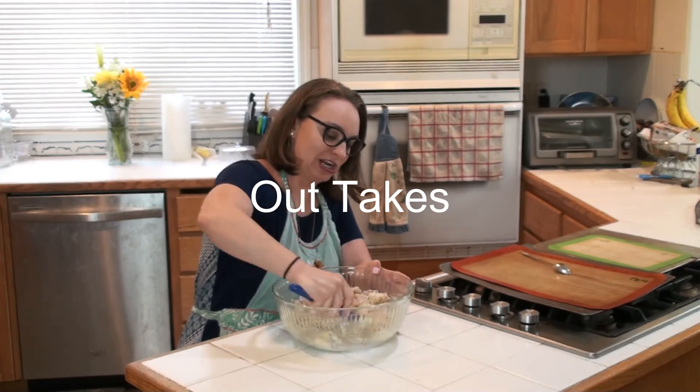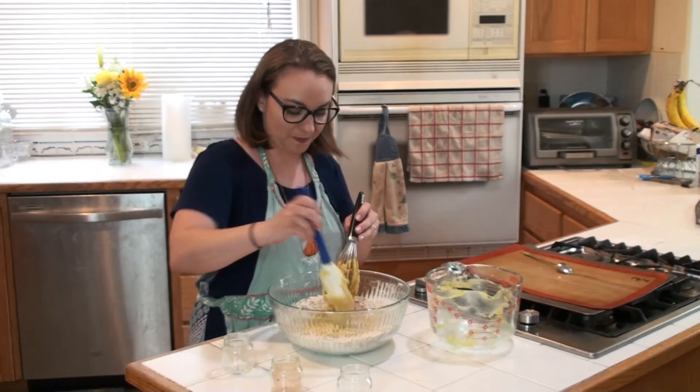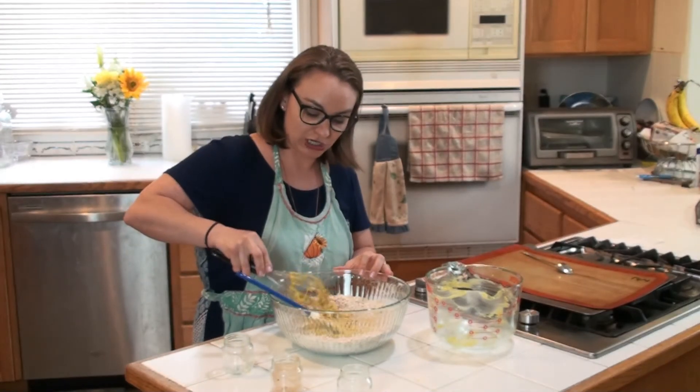One hour later. You should see this — we're going to swap because a whisk is not going to make it through this. This is a super thick cookie dough.